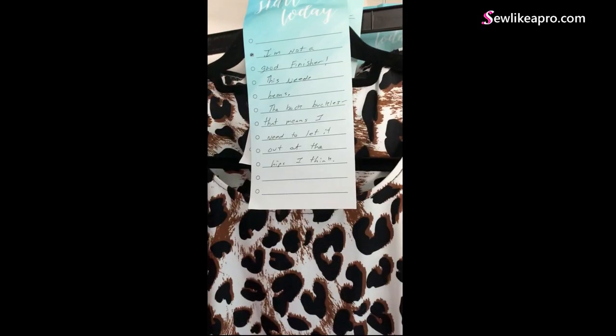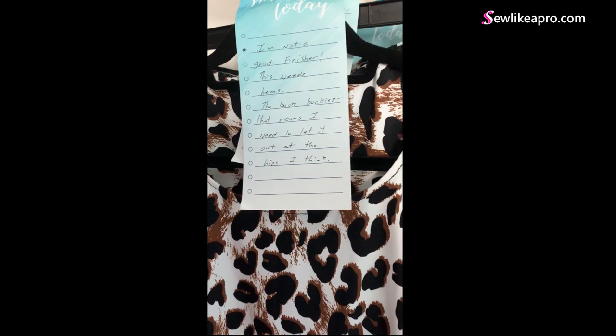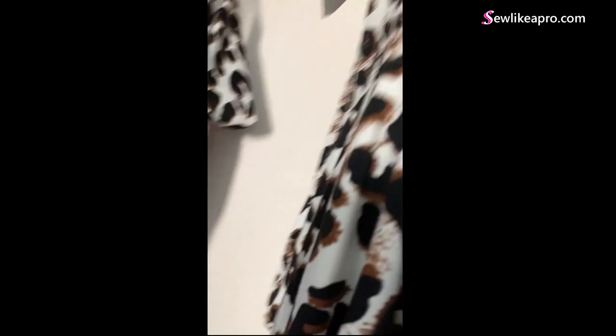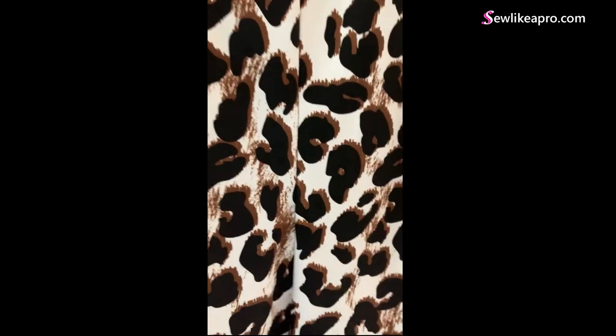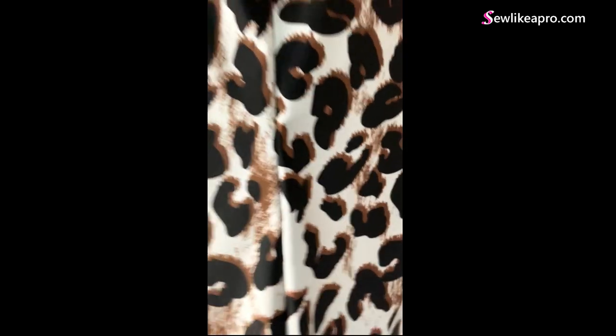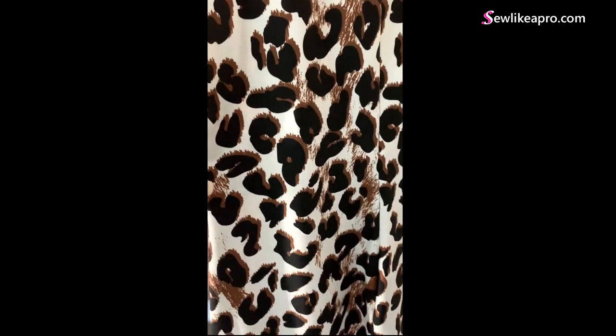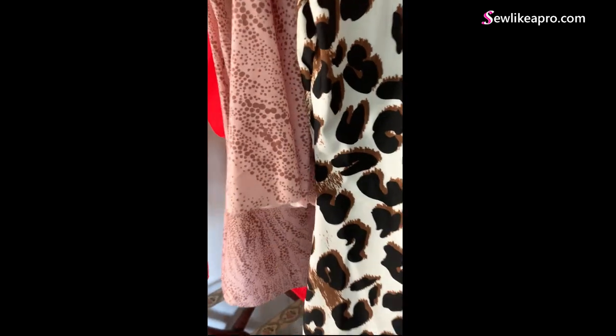'The back buckles — that means I need to let it out at the hips, I think.' Very possibly — or I don't know that you have anything to let out; it does look pretty straight. Without having seen you in it, I don't know quite for sure, but I would say that's a fair assessment. You may also need to do a tiny little nip in at the waist, though it looks like you have — it does look like it curves in and back out.